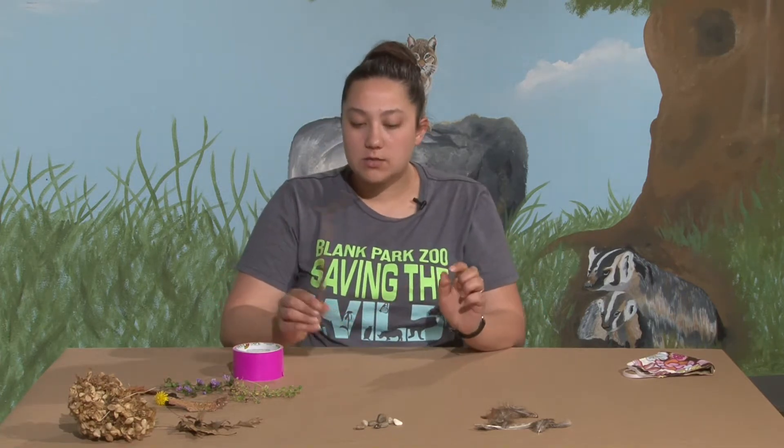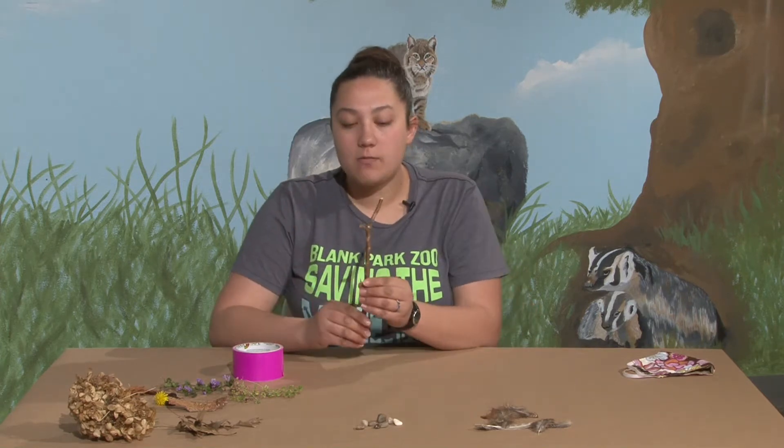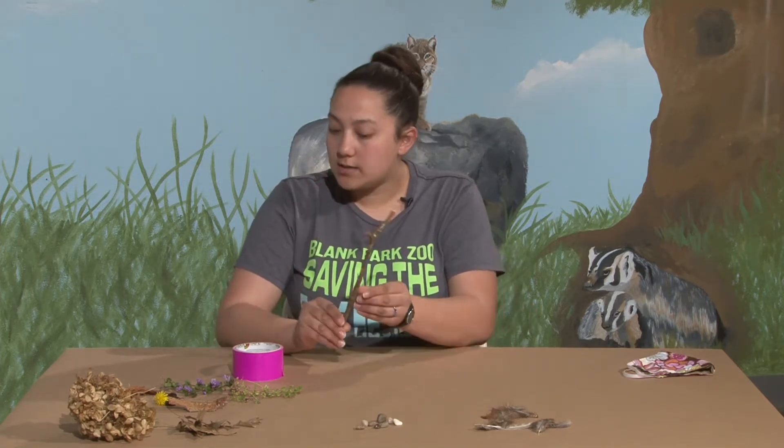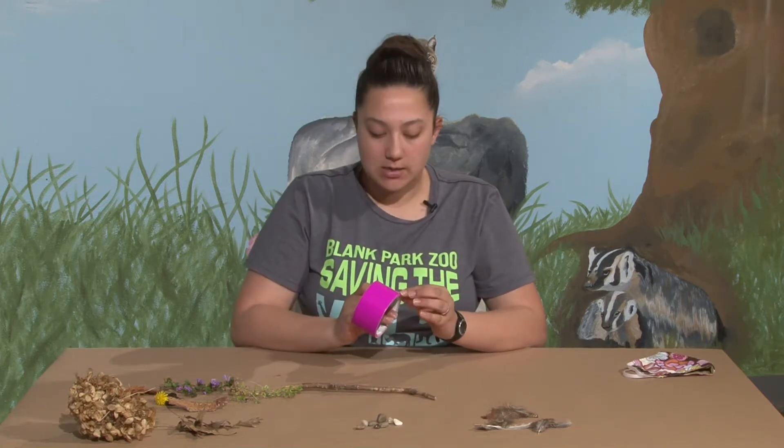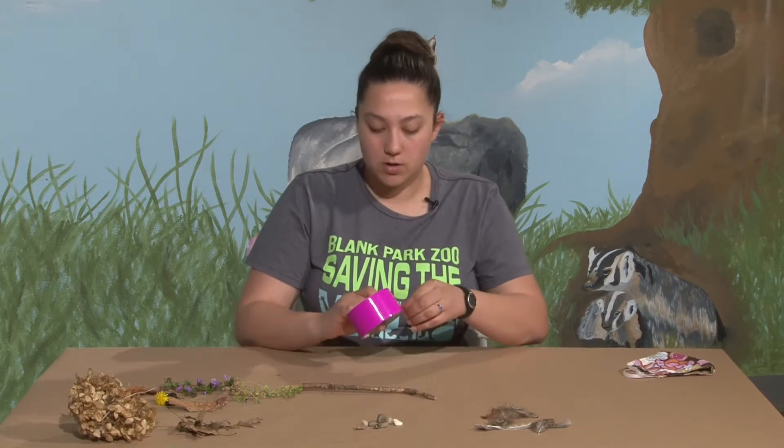We're going to use assorted things that we found outside to decorate our wands. And of course you will need a stick that will be the base of your wand. Then we're going to use some tape — we have some duct tape, but whatever tape you have at home should work.